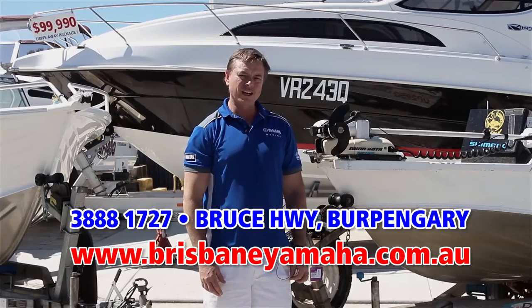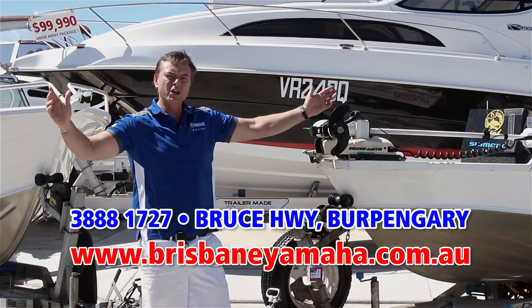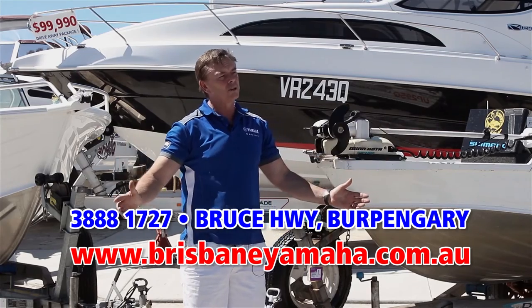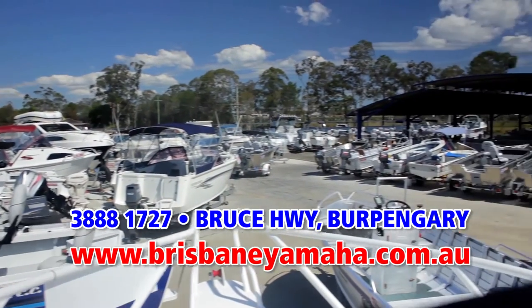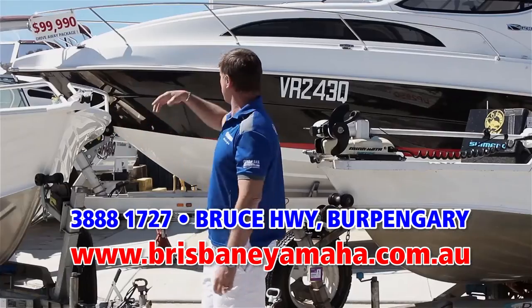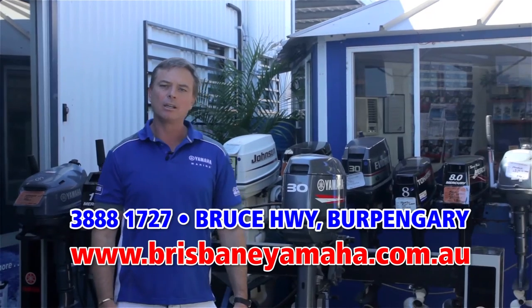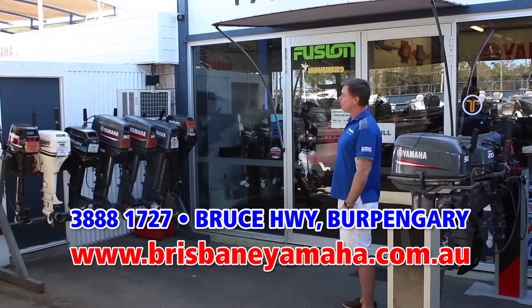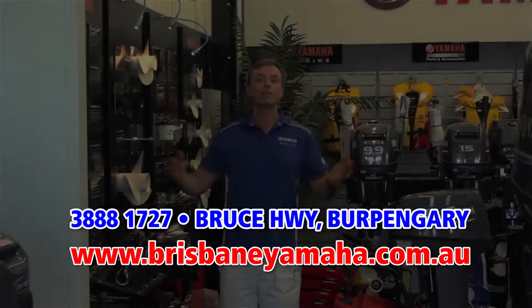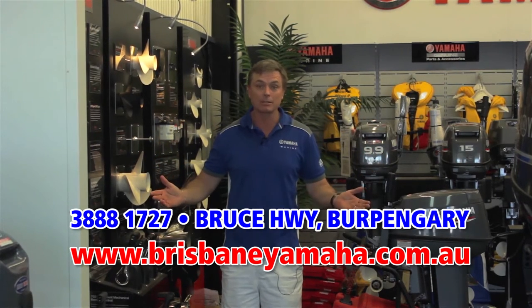If a new boat's not to your fancy and you're looking for a second-hand boat, we have a massive range of used boats. You've probably heard us on the radio — we buy boats, only quality, we test them in our workshop and supply warranty for your peace of mind. From a couple-of-thousand-dollar tinny through to a hundred-thousand-dollar megaship, we'll have it at Brisbane Yamaha. We're the largest selling Yamaha dealer in Australia and also carry a large range of quality tested used outboards.